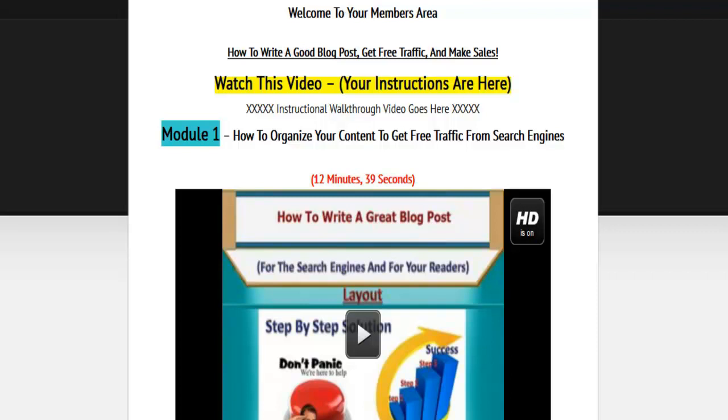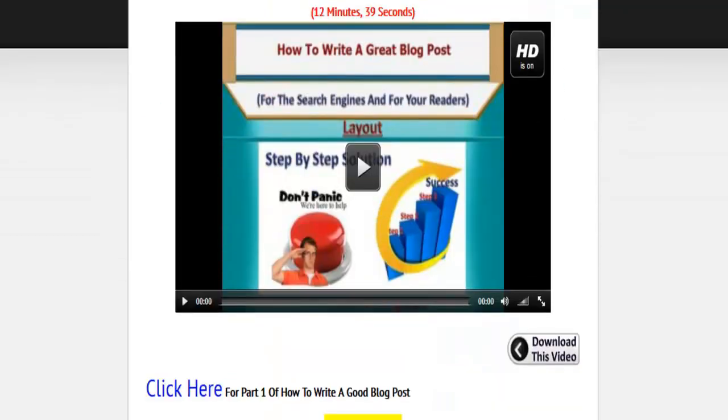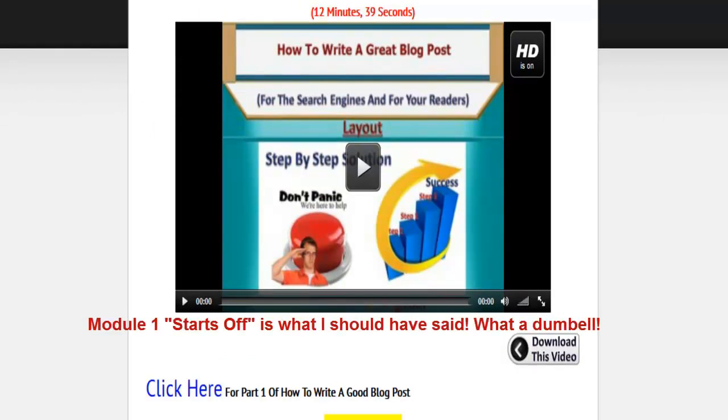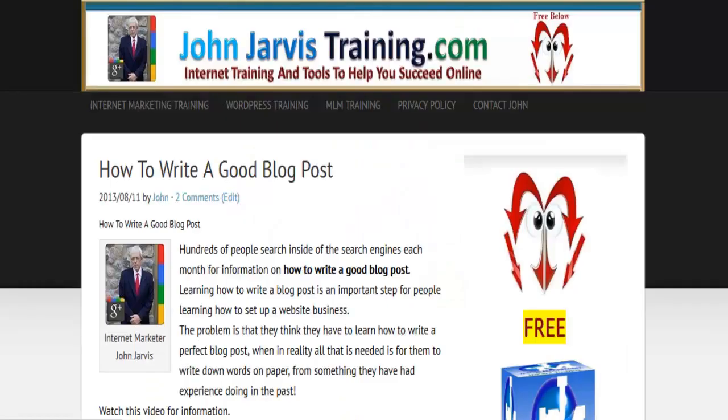Below this video is Module 1. Module 1 leaves off with a free blog post on how to write a good blog post. If you happen to find this on one of the video channels or someplace else, click here and you can see what that video and blog post are all about. There's actually some pretty good training here for free.